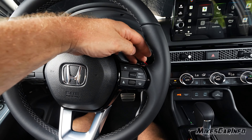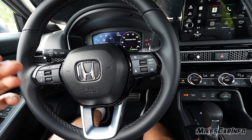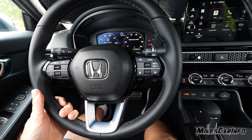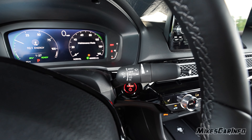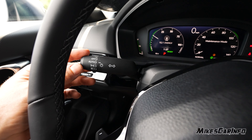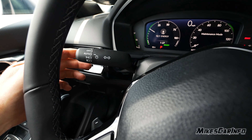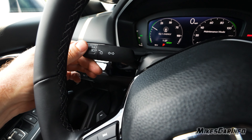It does have paddle shifters as well. Since it doesn't have traditional gears, it's more like a speed ratio — you're able to have some control over the speed ratio. Wiper controls are here, turn signals on this side, but it also has the headlight switch so you can toggle off the headlights, toggle back on to automatic, and then you have parking and headlights on.